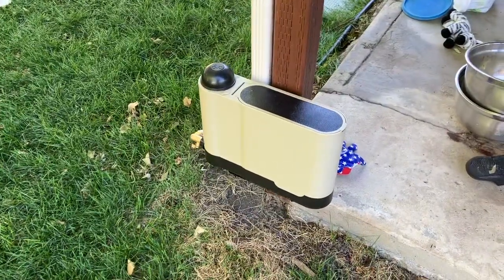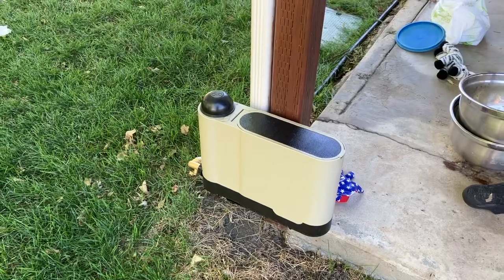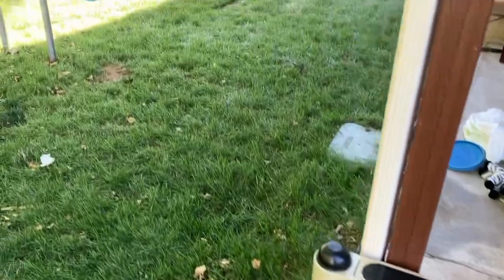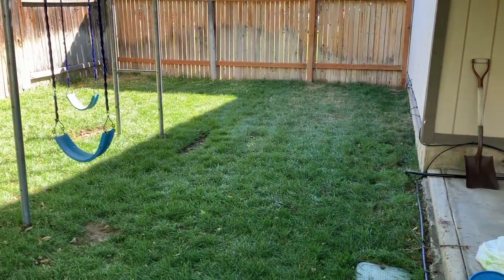So this is like a review video. Denton and Dad, I've talked to you guys about the auto. I have been super impressed with how simple this has been and how good my lawn is looking right now. And it's the only water source for this entire lawn.